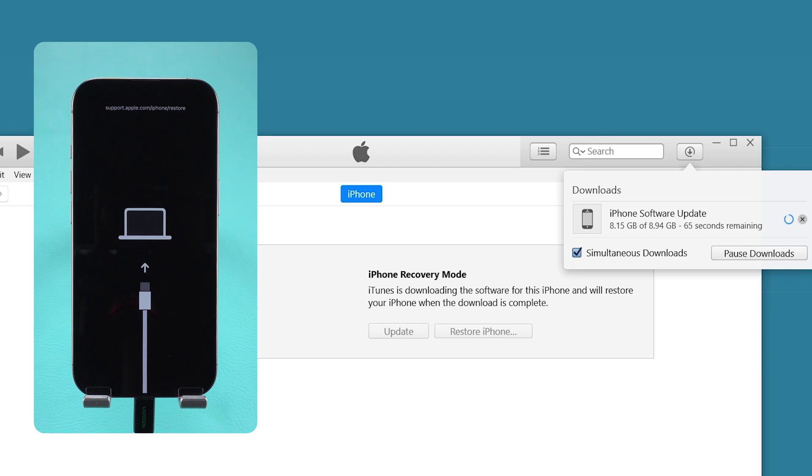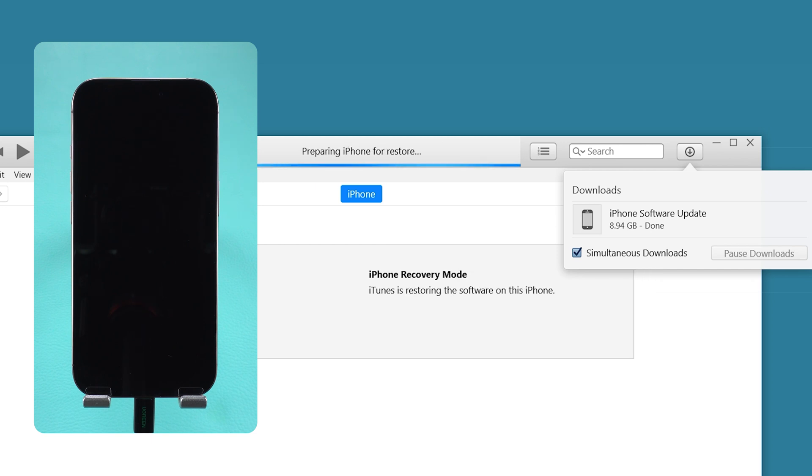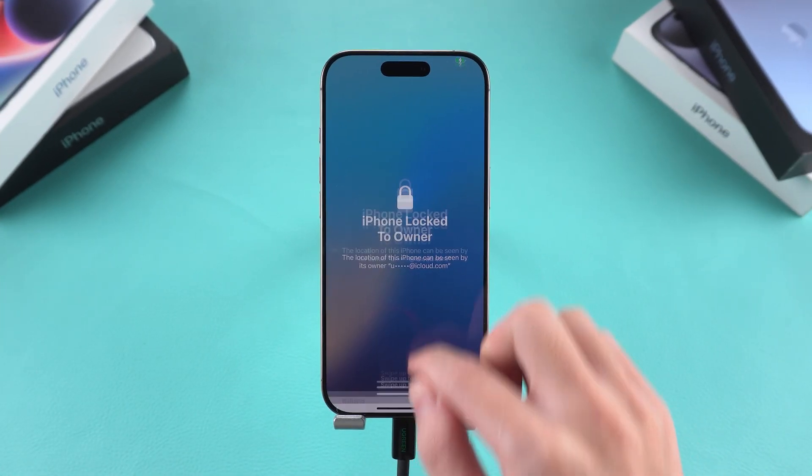Once the download is complete, wait for the restoration process to finish. Your device will be erased and reset. Be patient while your iPhone resets and restarts. After the process is complete, you can set up your iPhone.